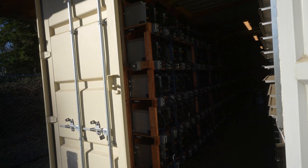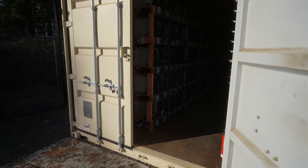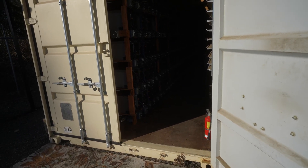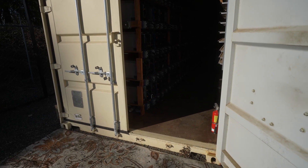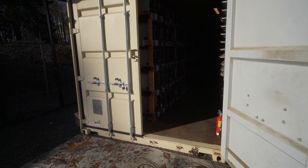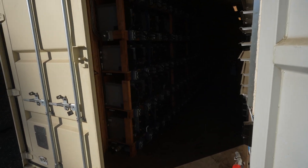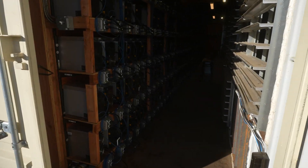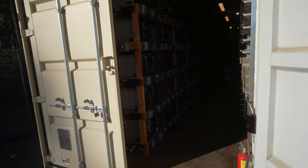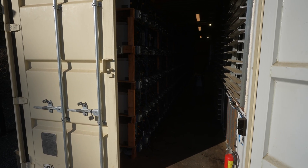We'll see if they last two years or not, especially with summer coming up in a couple of months — the fans will be spinning at 100% maximum speed for around eight hours a day. It's going to be interesting to see if they can handle that. That's pretty much it for this video — showing you the fan problems, fan issues, fan qualities, and the fans inside the S19Js, J Pros, and some other fans we tried out. Hope you guys liked it, and until next time, bye.